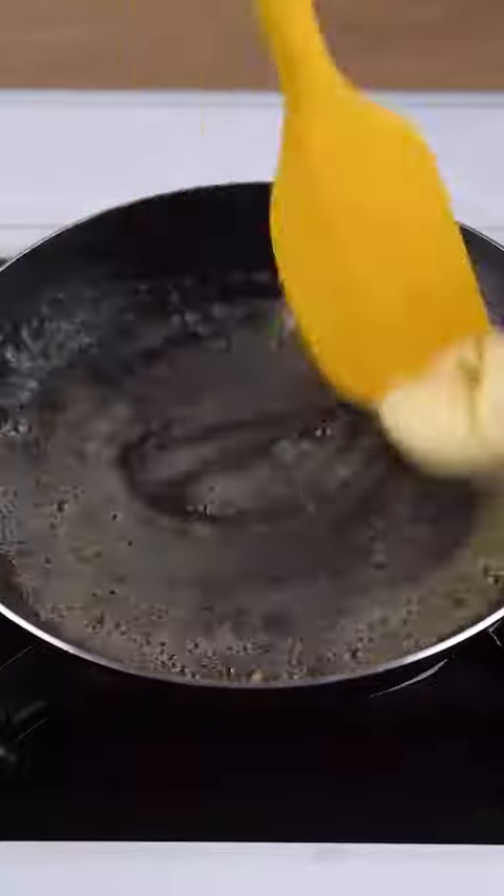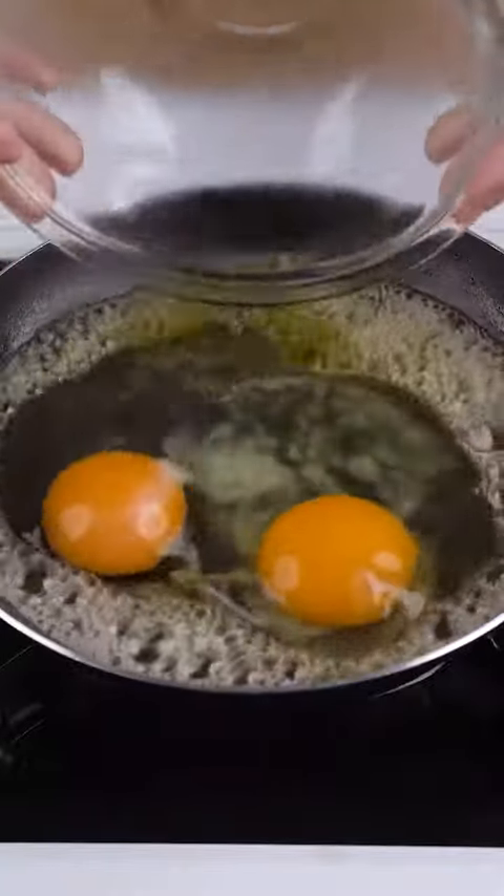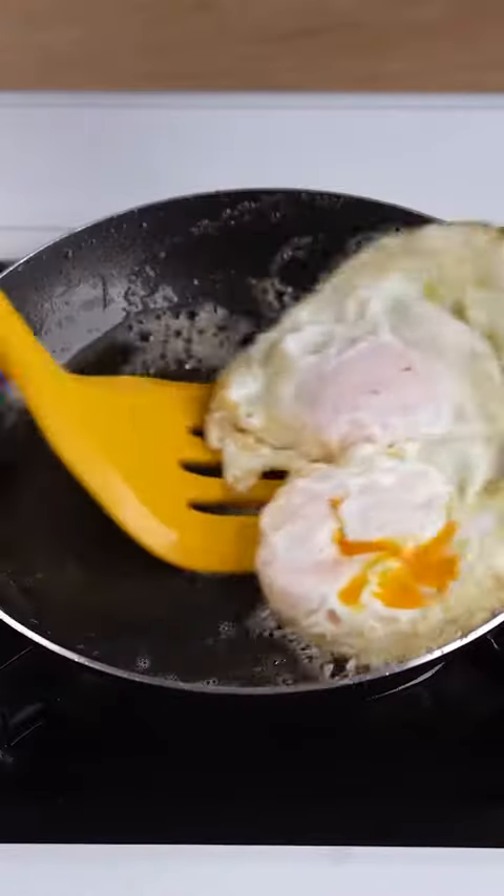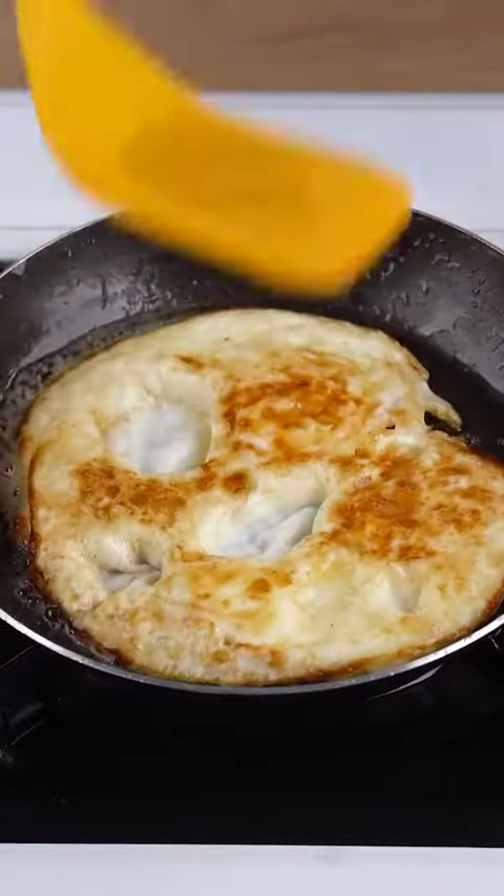In a small skillet, start by adding 1 tablespoon of unsalted butter. Add 2 whole eggs, 1 pinch of salt, and let the eggs fry for 2 minutes. Flip the eggs and let them fry on the other side.